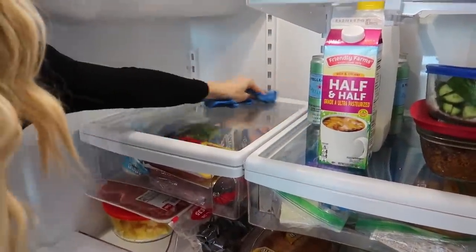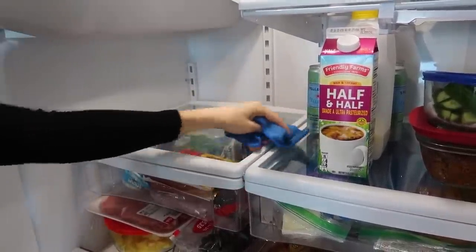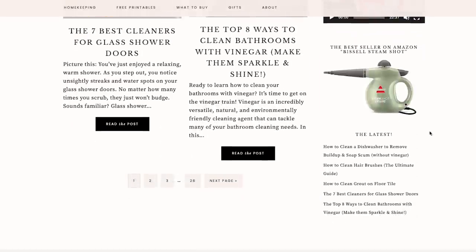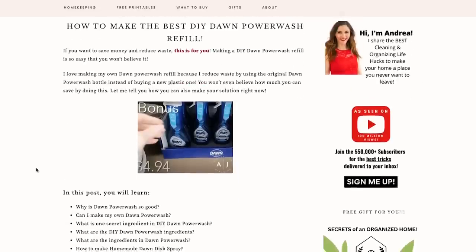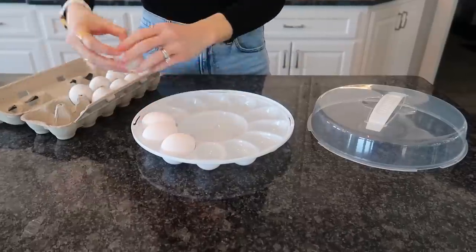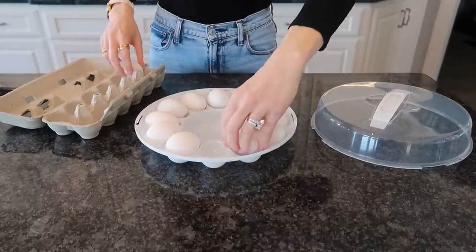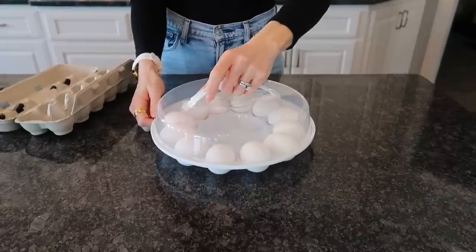This is especially great if you want to remove the cardboard your eggs came in and make your fridge look fancier. I also have a little trick — one thing I like to use in my refrigerator and microwave and all the things is my DIY Dawn Power Wash. All of these items were purchased from the Dollar Tree. I'll link my blog post in the description below so you can access the recipe. It's great, it works, it's cheap. The egg carrier holds 12 eggs nicely and the handle works amazingly.